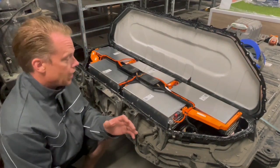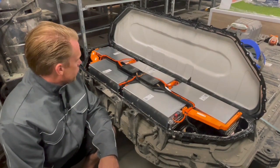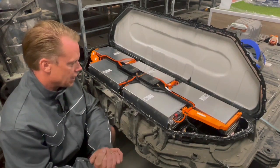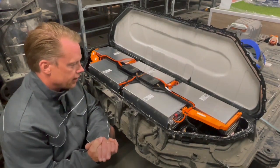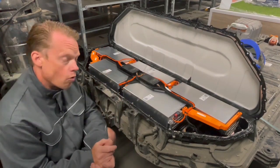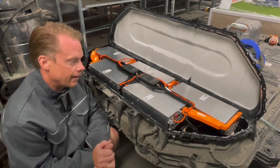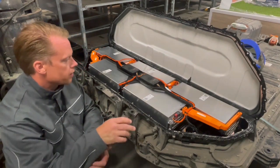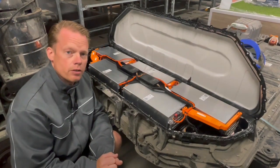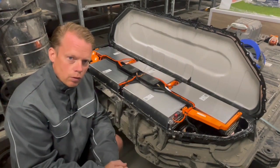All right guys, here we have a very, very nice pack. I'm looking so much forward to trying this out. My plan is to take this upper section home and connect it into my inverter to see how well it can handle this. Because every module here is built up from a 3S configuration, and that means every module is rated to a little over 12 volts.